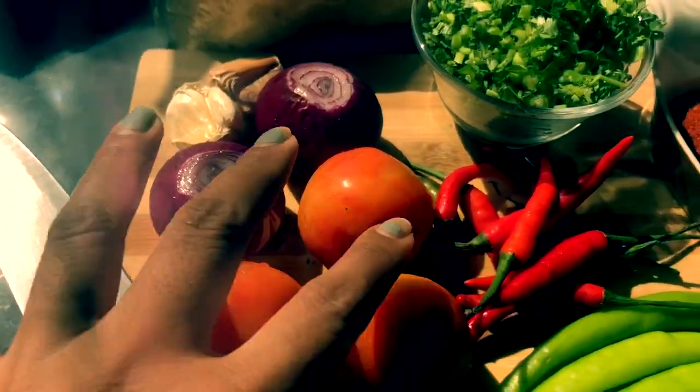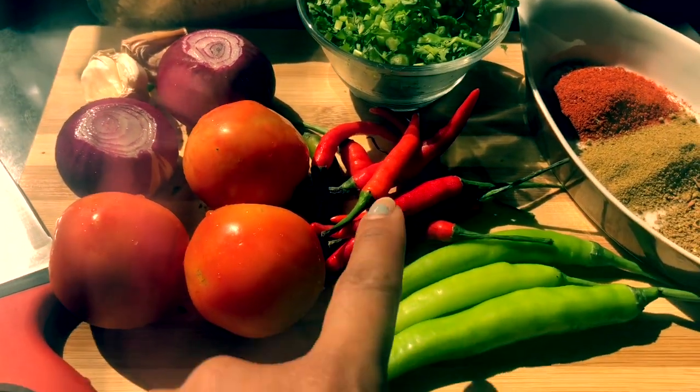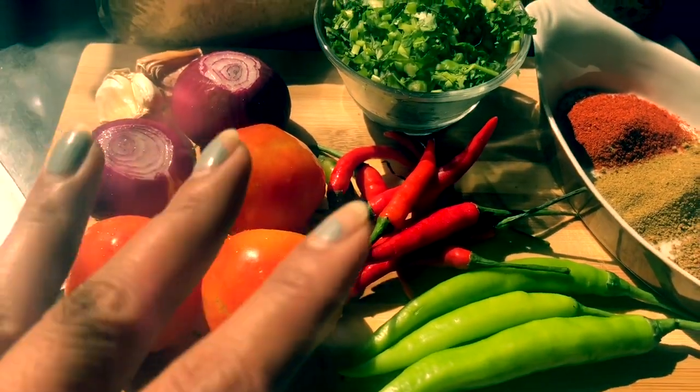I-cut-cut po natin ito lahat. Tapos, i-ho-hole po natin itong mga chili, pero hindi masyado. Okay, so let's go.